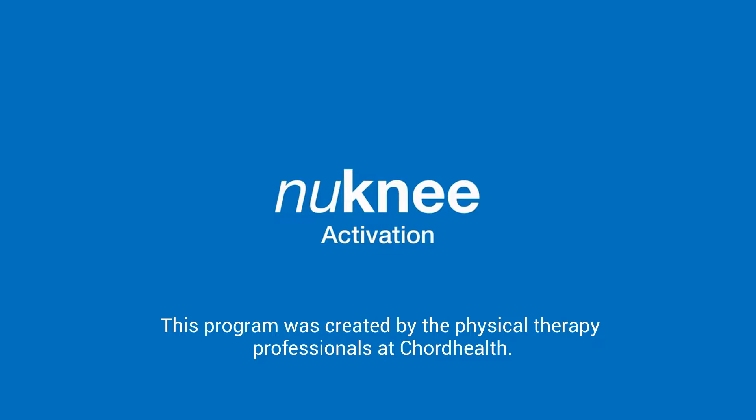Welcome to the New Knee Activation Module. For this module you will need a yoga mat, a towel or a pillow, and a chair. The purpose of this module is to begin to activate the muscles surrounding the knee and the hip.